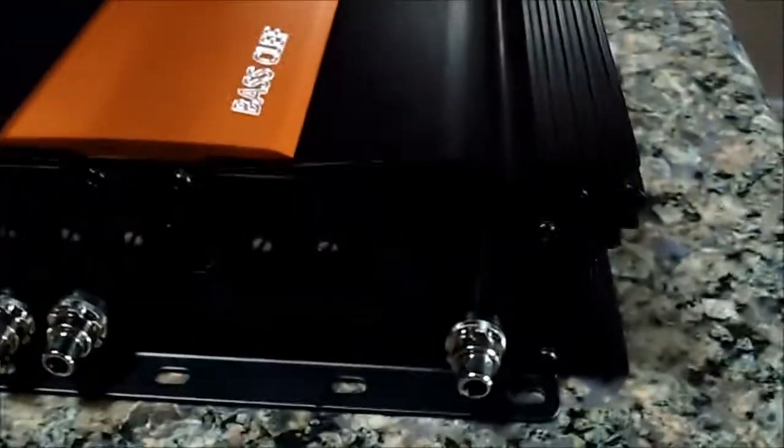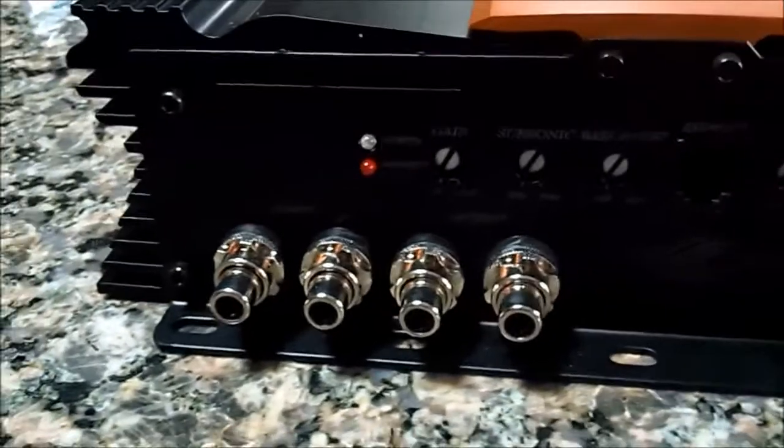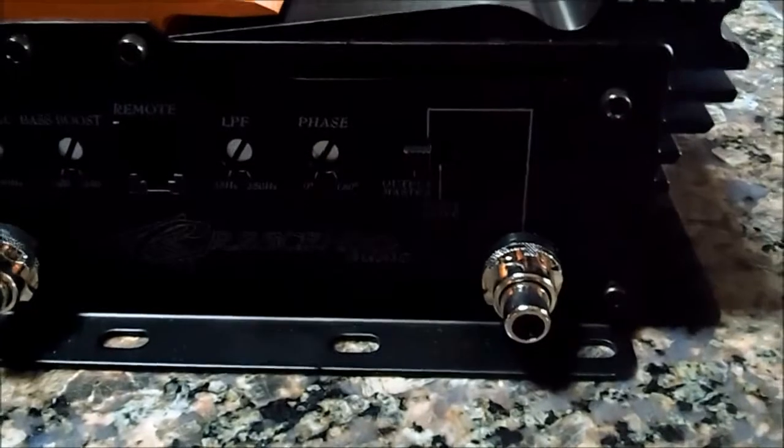So here we're going to go to the side with all the filters and the gain, subsonics, all that kind of good stuff. You've also got your input and outputs right there, and then your subwoofer cable for doing strapping right there.